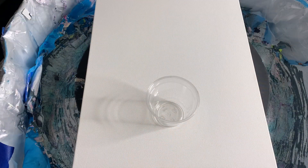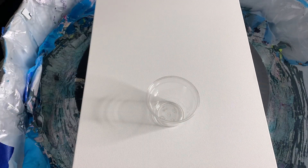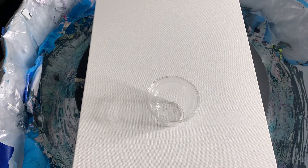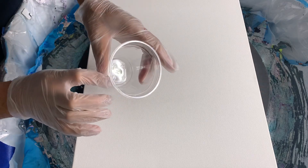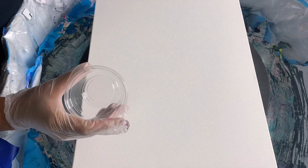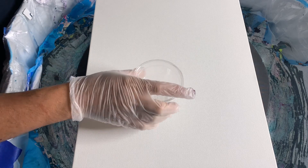Hello everybody, this is Sheldon from Sheldon Art. Welcome to my channel. I'm going to be doing a straight cloud pour, but I'm trying to give it more of a minimalistic feel. It's going to be only a few colors, really, in a cup. Hopefully it'll work. Let me go over my colors with you.